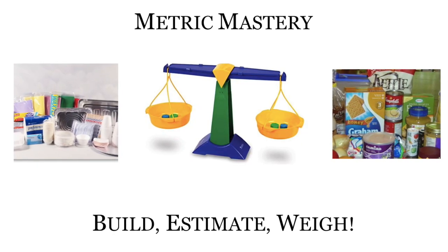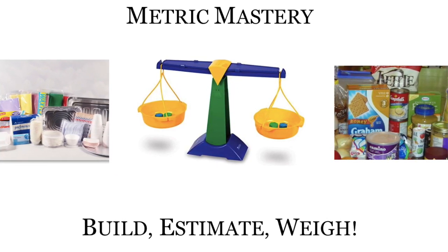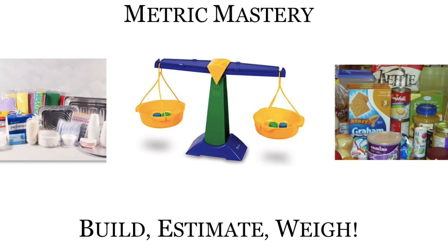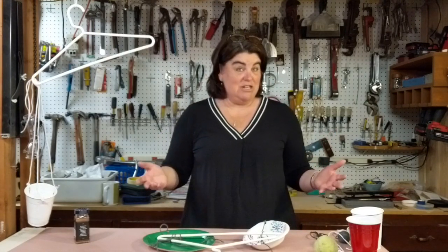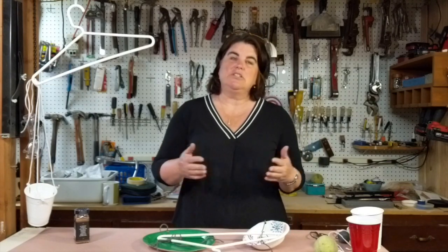In Metric Mastery, our event rules state that participants will have the opportunity to practice estimating then measuring everyday objects. We don't have a scale here at home, so we're going to change our objective just a little bit. Participants will use nine everyday objects found in the house, rank order them from lightest to heaviest, and then use a homemade balance scale to check their findings.